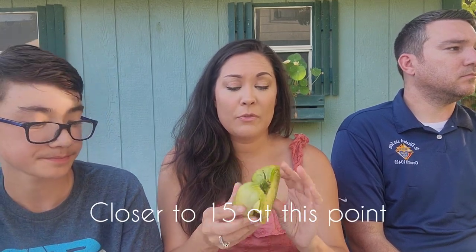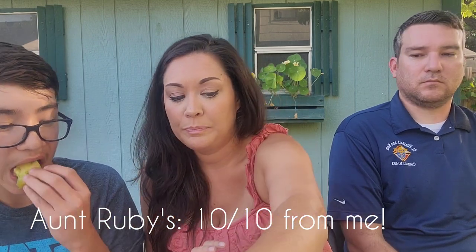Aunt Ruby's German Green is a big thumbs up for me. The plant was really healthy all season — it set on a lot of tomatoes, about eight on the plant. I would definitely grow this one again, for sure. It is awesome. What do you think, Darren? Not bad. About the same as the others. He's not a tomato guy. That's probably tied for second today — yeah, I agree.